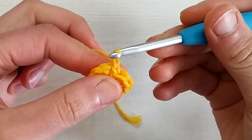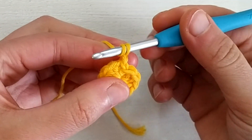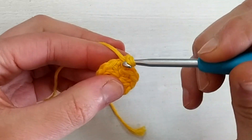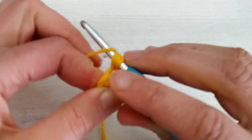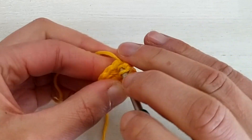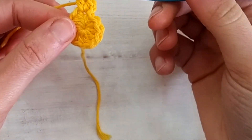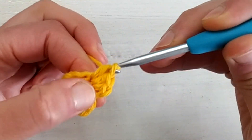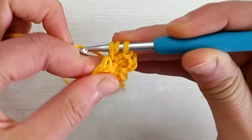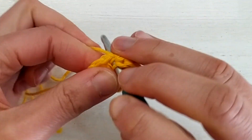Round number two is all increases, so we chain one — this chain one doesn't count as a stitch — and we go into the same stitch where we joined and make the first two half double crochets in that stitch. We continue making half double crochet increases all around, placing two half double crochets in each stitch. At the end of this round we will have 22 half double crochets.